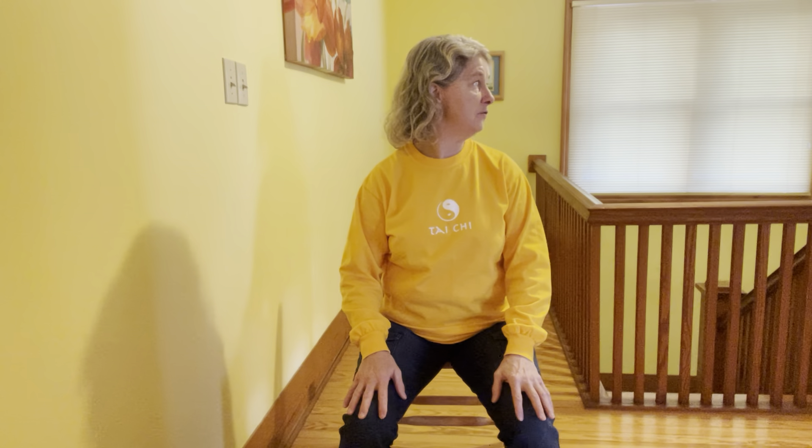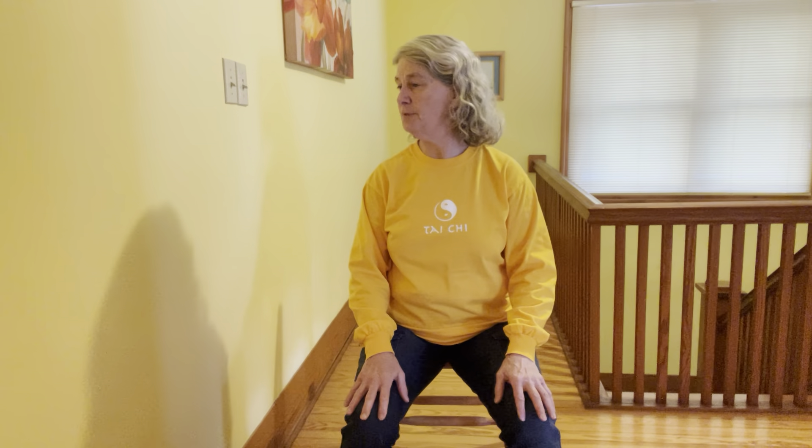Breathe into center and as you breathe out, look way over one shoulder. Back to center, breathing in, breathe out, look over the other shoulder. Keep that going at your own pace.